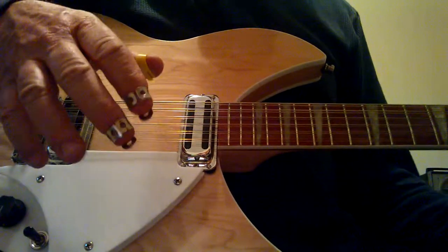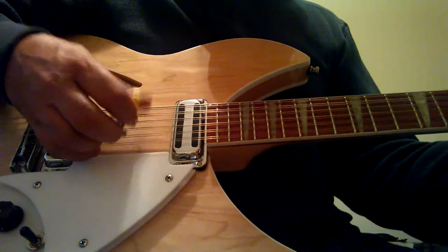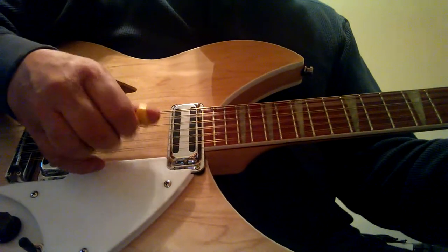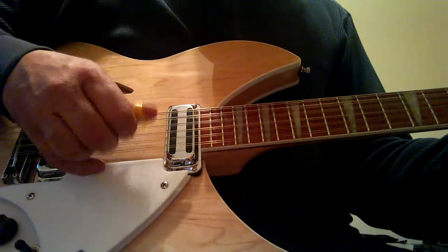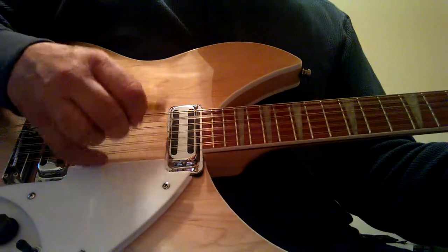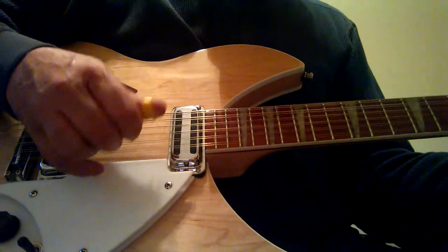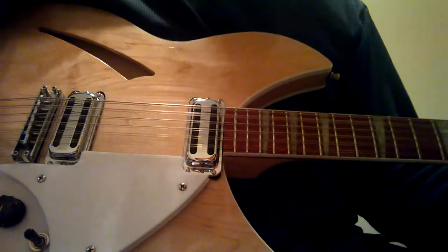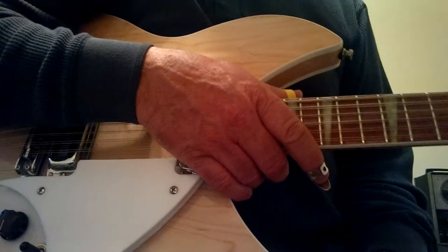After you learn that roll real well, you could start adding things like raising the 2nd string. And if you're not going down to the E chord, you could try that variation. It's imperative that you use the right fingering — this is the way I play it, so somebody else out there might have a better way to do it.